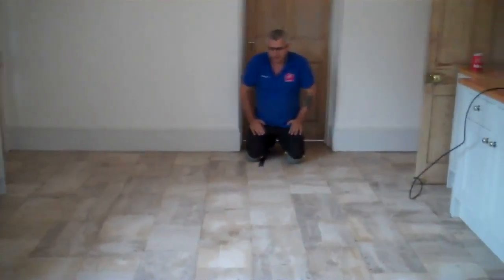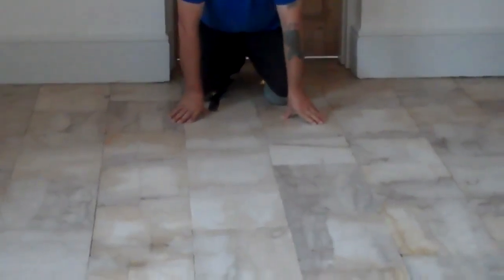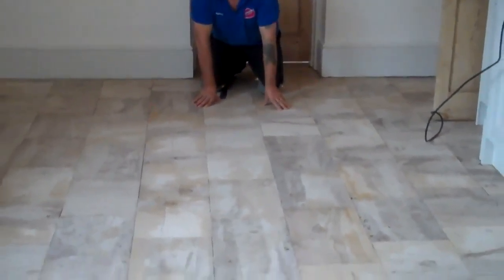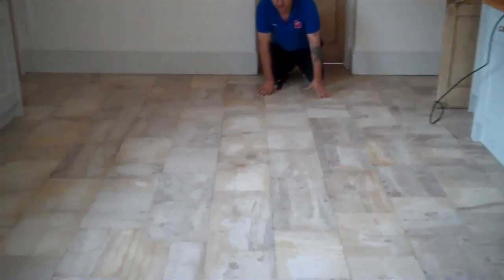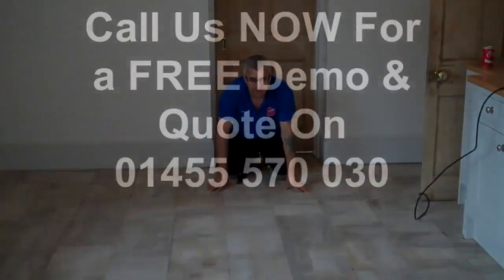Right, let's see — we've just finished restoring, ready to be sealed. As you can see, there's a big difference on the floor. The natural colors and age character come back — this is how it should look. Nice, beautiful old standard floor.